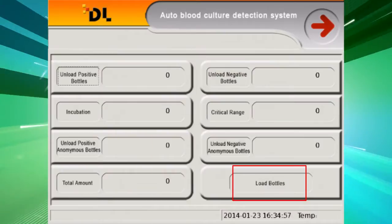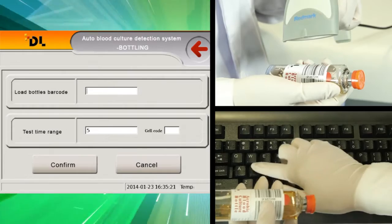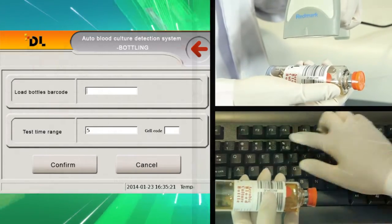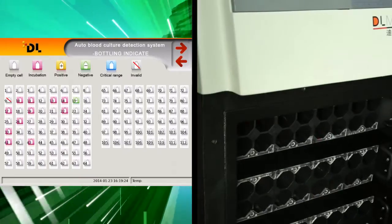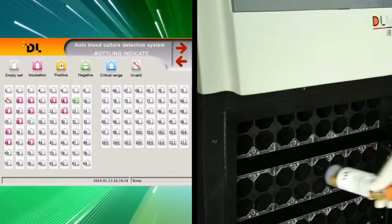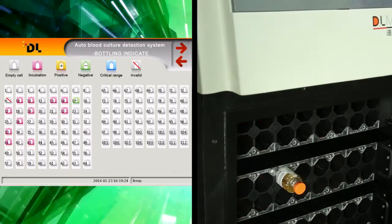Bottling procedure: Click Load Bottle and the loading interface will be shown. Scan or input the barcode manually — the test time range can be modified. Put the bottle into an available incubation unit; the cell number will be shown on the screen. Then click Confirm. Loading is finished.